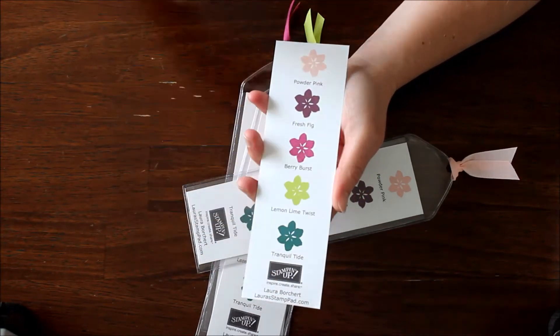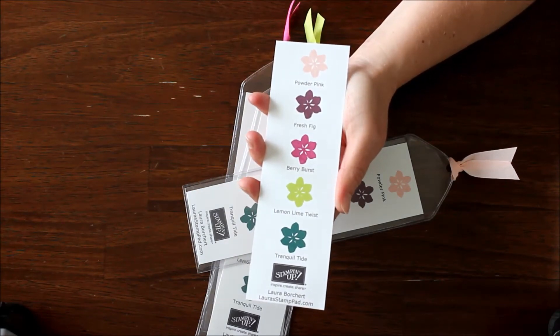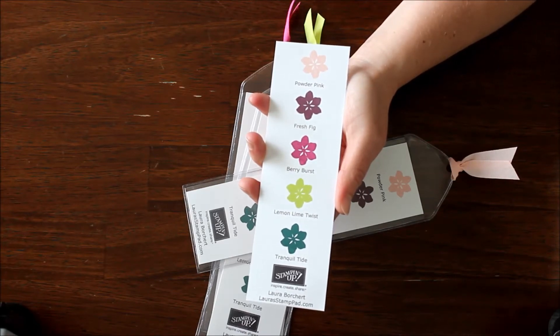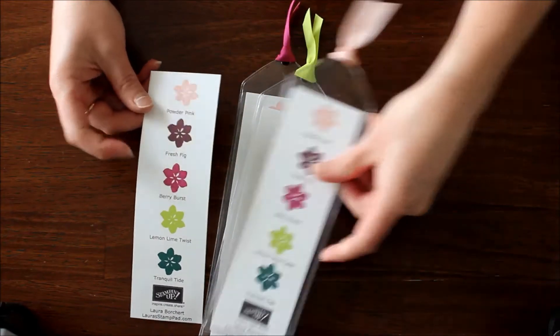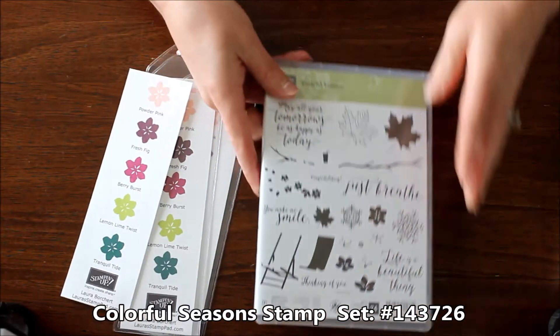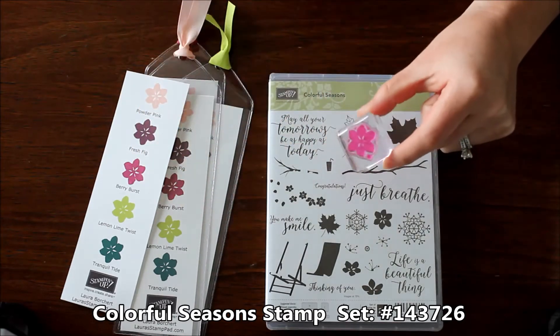I included the Stampin' Up! logo and my contact information on the bottom. I will leave a link down below so that you can access that template. I was able to print five of these on one sheet of Whisper White cardstock, which made it really easy to make multiples. I did five to a sheet, printed them out, and then I just stamped the little flower which is from the Colorful Seasons stamp set — so that's this stamp set here, with a fabulous little flower.